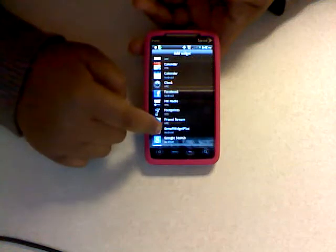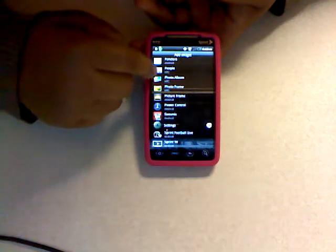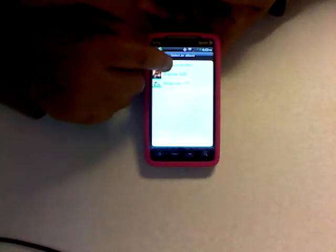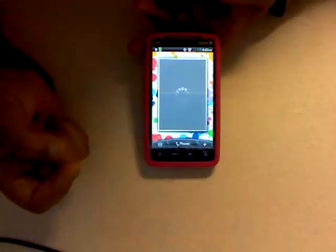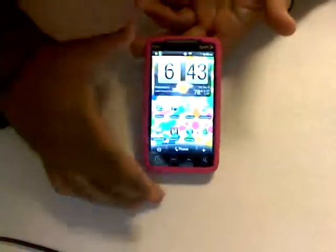You can also add a widget for weather, photo albums, mail, and more. Let's add a photo album widget — just select it, choose camera shots, and everything will be right there. You just flip through your photos right from the home screen. It's pretty useful. This phone is good overall.